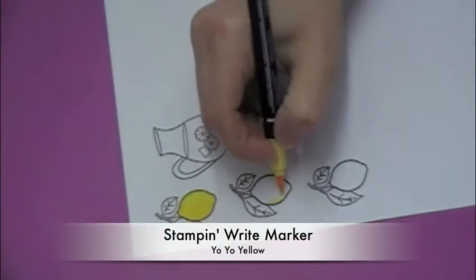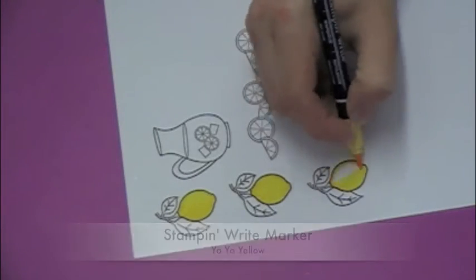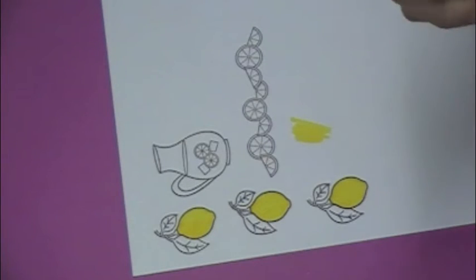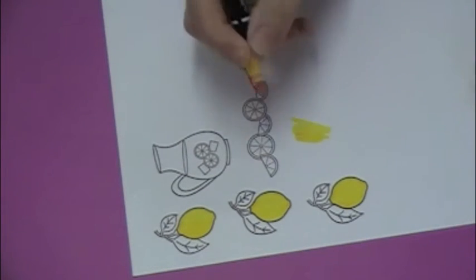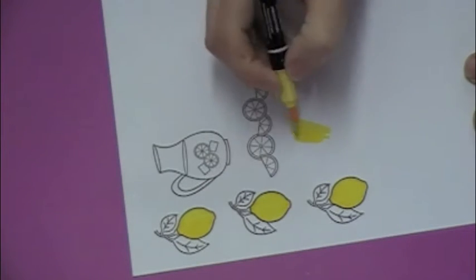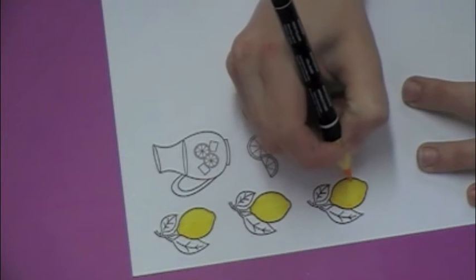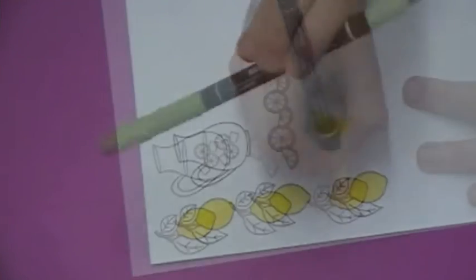I'm using some markers from Stampin' Up and I'm starting off with the color Yo-Yo Yellow — a nice light yellow. Over here where I don't have any of my images, I'm doing a little test. I put some Yo-Yo Yellow down and I'm testing out this other color called Summer Sun to make little dots on the lemon to see if that'll give it some nice texture. But I decided that color was a little too orangish for me, so I went back with the Yo-Yo Yellow to see if it would show up, and it did. So I went ahead and used that same color to add some little dots for texture to make them look more like lemons.